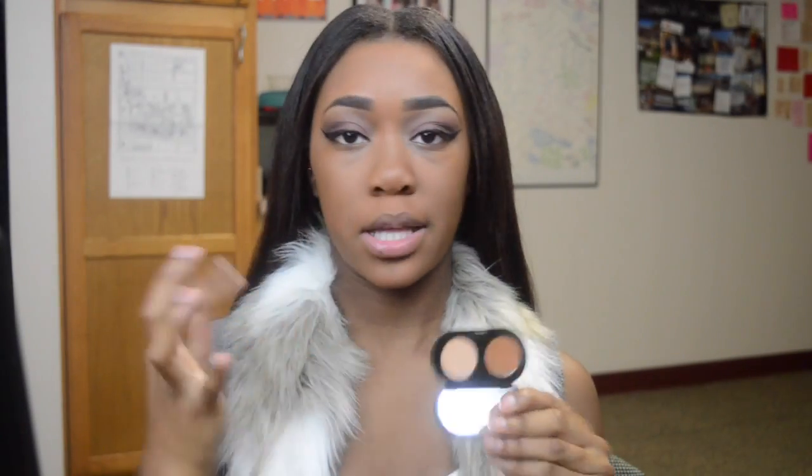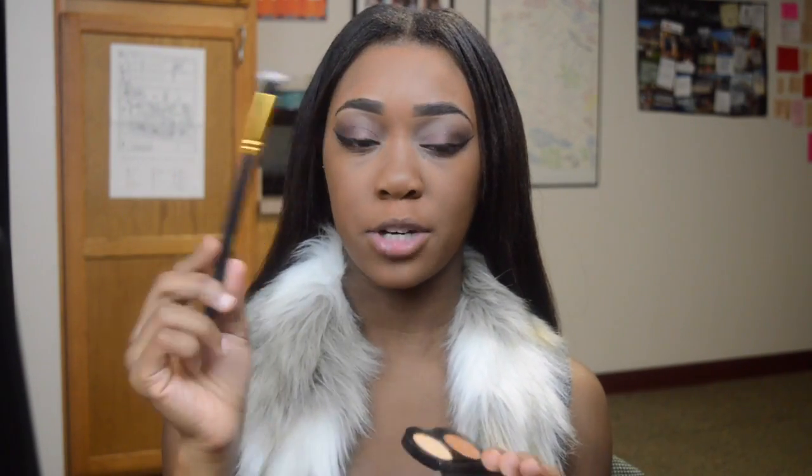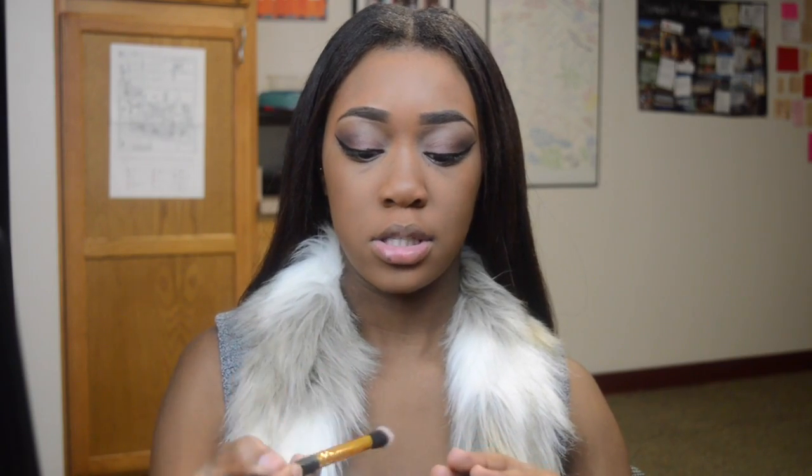To cover up any dark spots on my face, I'm going to be using the Bobbi Brown Creamy Concealer in the shade Almond, and then it comes with a pressed powder. I picked this up at the Cosmetics Company store — I believe I paid $30 for this and I think it retails for higher. I will try to find the receipt and link it down below. I'm going to be using a fluffy blending brush and start concealing.